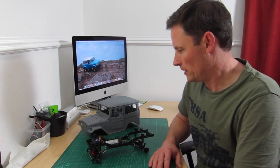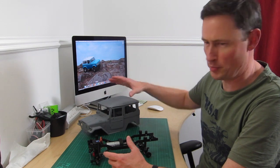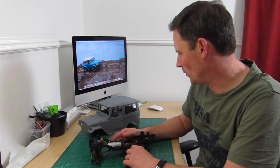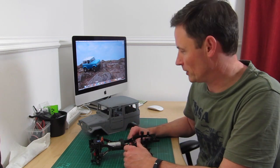Welcome to Ted's Tiny Trucks. We've made some progress this weekend on the WPL C34KM — wow, that's a bit of a mouthful — we'll just stick to calling it the Mini Toyota FJ40.